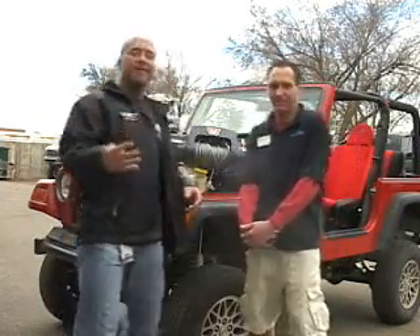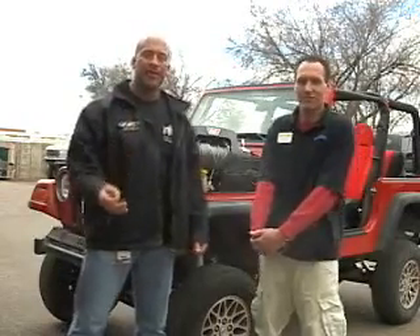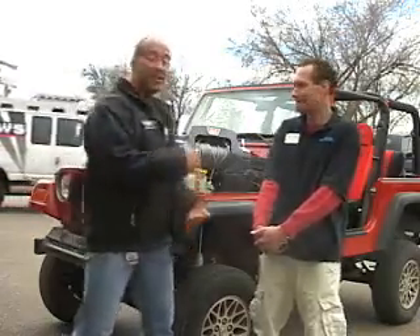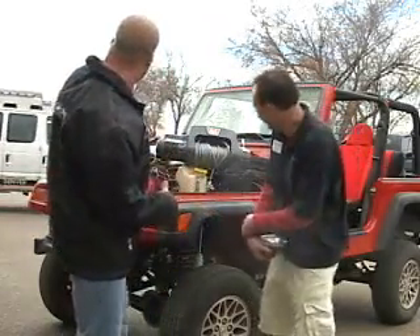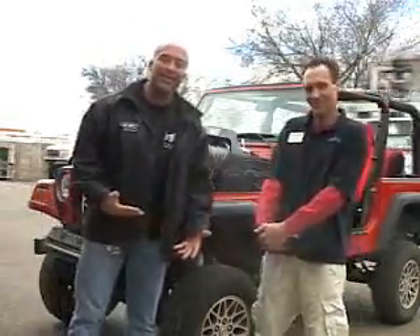All right guys, we're back. Metal Shop 4x4 marches on. You guys continue to vote. Phenomenal job last week on the paint, the artwork, and then some of the body armor. You can see our boys from Fox 31 leaving right now — they've just been down here filming a little bit of the Jeep, and they're interested in it too.